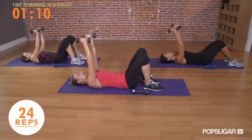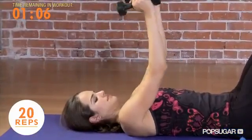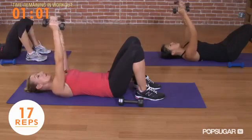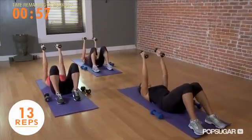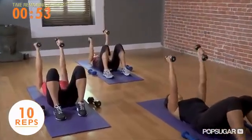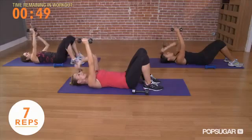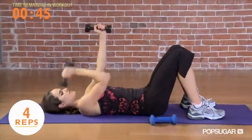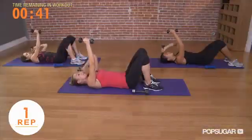Abs are strong and tight, nice and quick. 20 more. Keep the shoulders down — there's a tendency to shrug when you do French press, so be aware of where your posture is. 12 more, 7, 6, last 4, last 3, last 2, last 1.